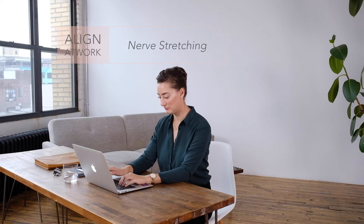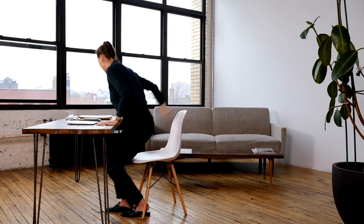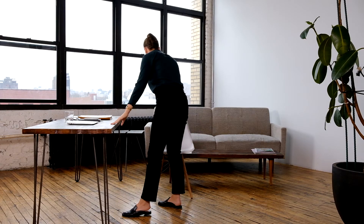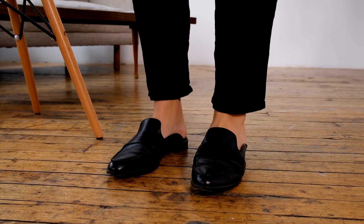Welcome to Align at Work. Let's reset. Stand with your feet hip distance apart, toes facing forward to alleviate stress on your legs and low back.